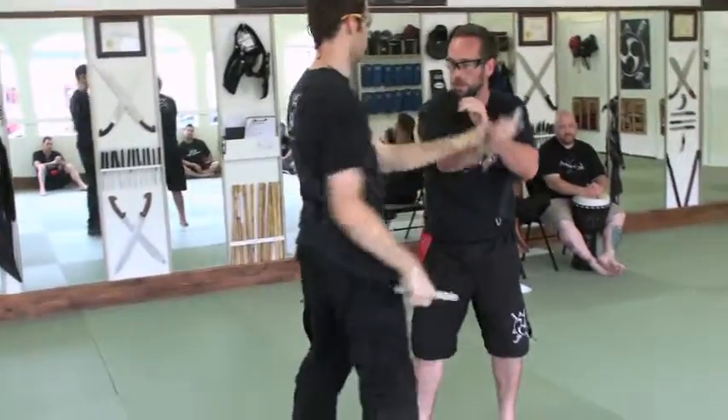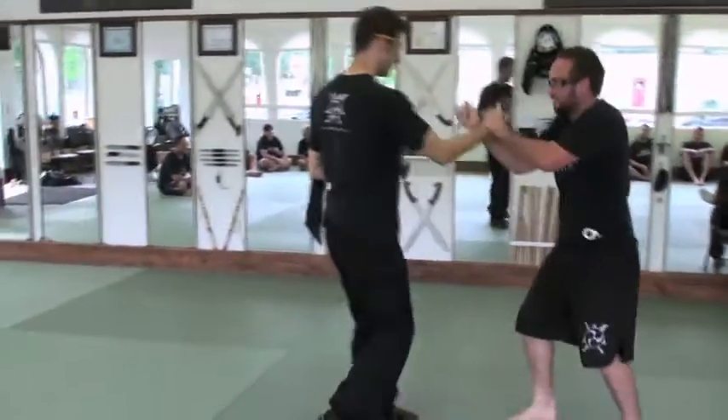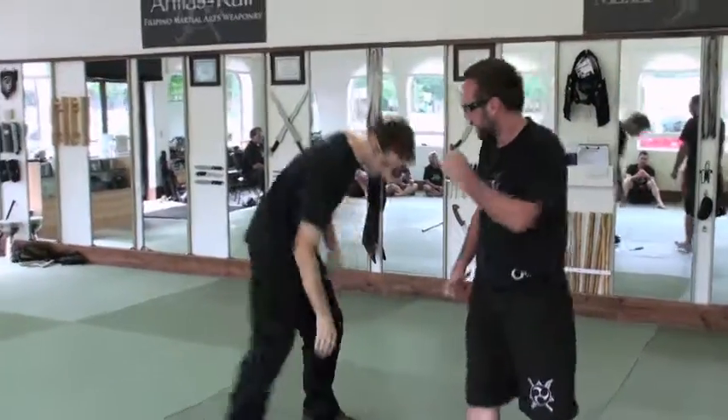Larry, your reverse grip — find a disarm in the flow. In the flow. Nice. Very good.